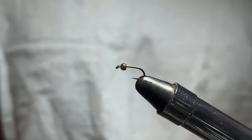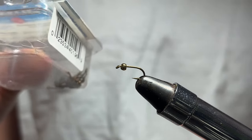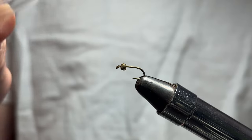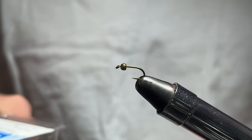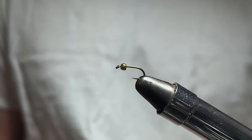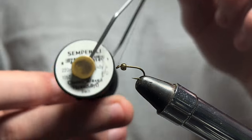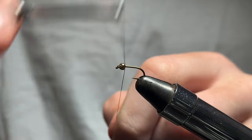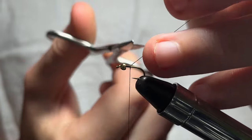I got a size 16 Mustad — it's a Sprout Shank or Sprout Bend Nymph Hook. It comes in a 50 pack. I really like these; they got a short shank and a wide gap. So a size 16 hook with a bead, you end up tying flies that are more like a size 18 or 20. The thread I'm using is Sipper Fly Classic Wax Thread in black. And I got a 2.4 or 2.5 mil tungsten bead.